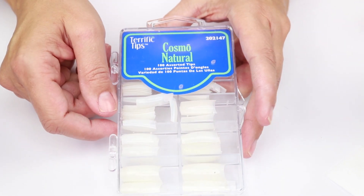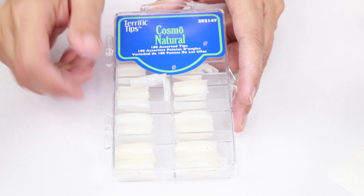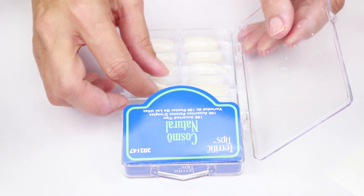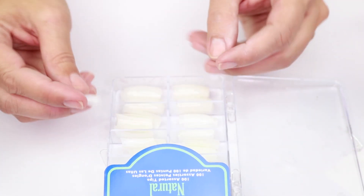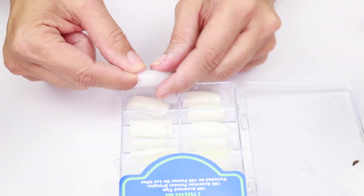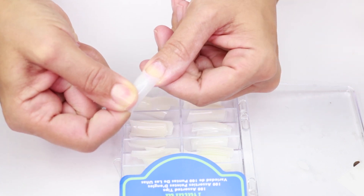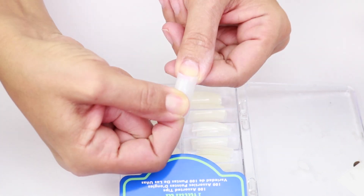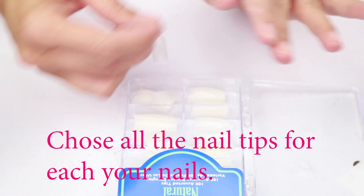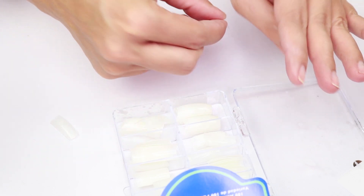Now we're going to measure our nails. I have here Cosmo Natural tips from Sally Beauty — very inexpensive, no more than ten dollars. I'm going to measure which nails I need and then prep and apply them. You want to choose a tip that's a tiny bit bigger than your natural nail because they tend to shrink when you apply the products. If it's a little too big, just resize it with your nail file.